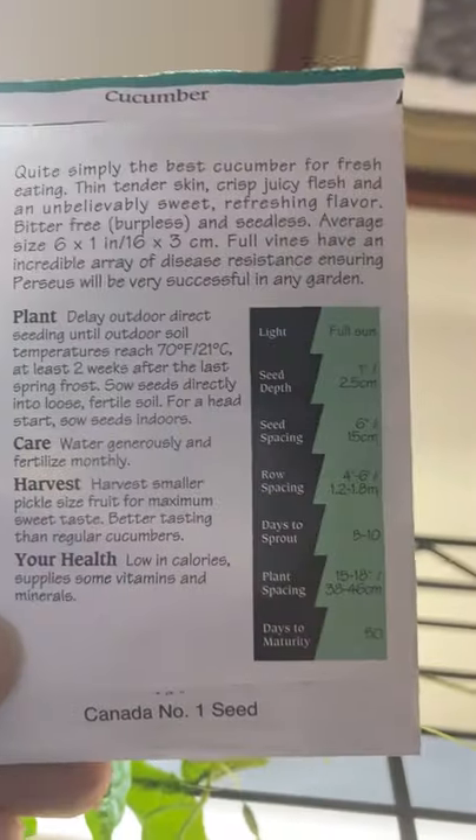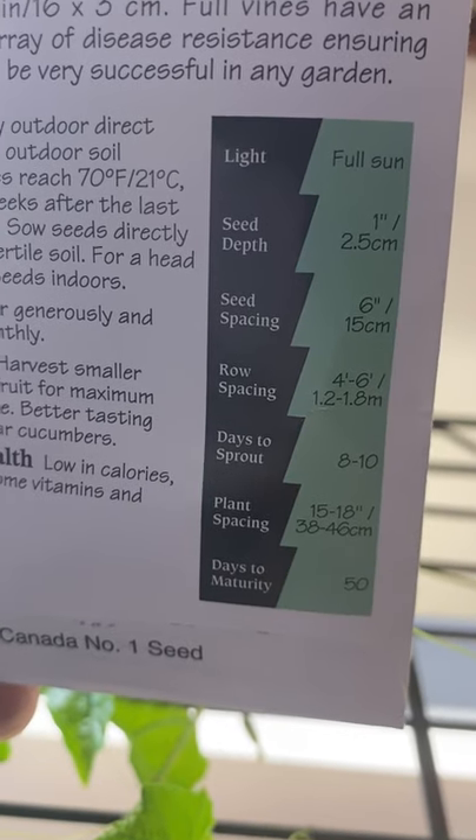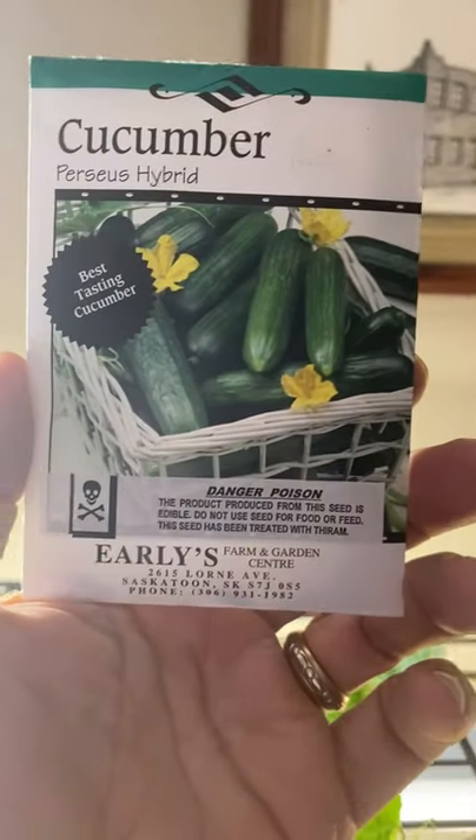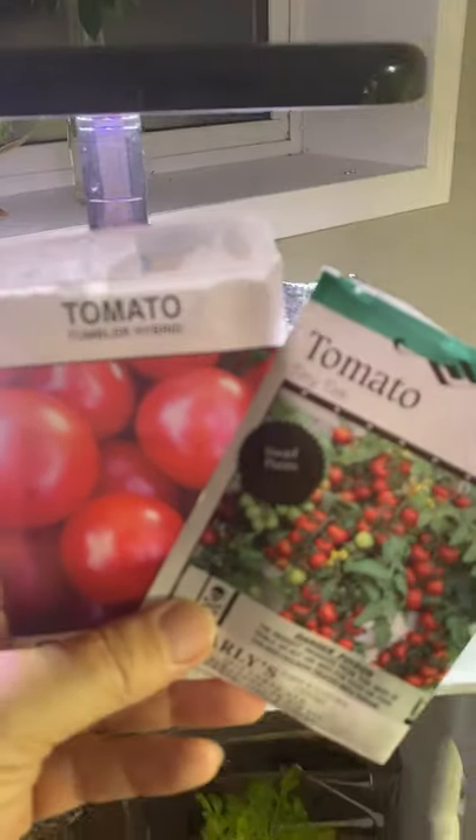We are going to try again — I've got lots of time. These should germinate within the next eight to ten days, and they're 50 days to maturity. So I'm going to give it a second try with the cucumbers indoors using the Kratky method.